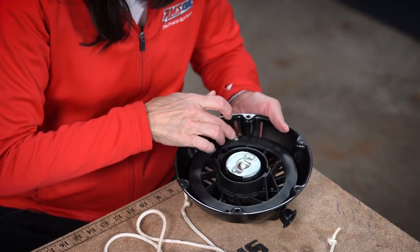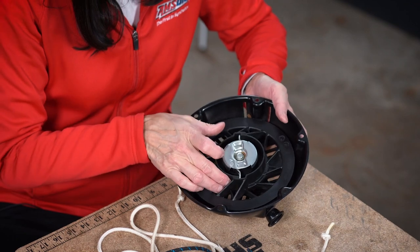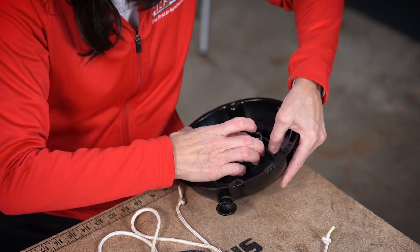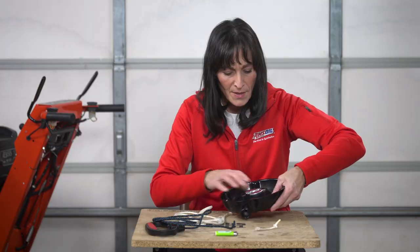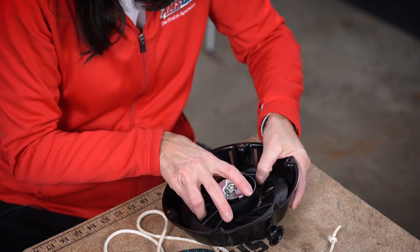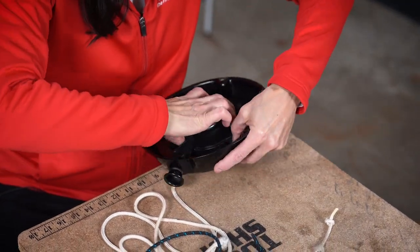The next thing you're going to do is load the spring on your recoil. You can turn the recoil in either direction, but you'll see when I turn it in this direction that the engagement lugs come out — the engagement lugs are actually what connect the recoil to the engine, so you know you're turning it in the right direction. Make sure you're putting enough pressure on that wheel because it can fly back and you might end up with a bloody knuckle. So we're just going to keep winding it, keeping pressure on that wheel.